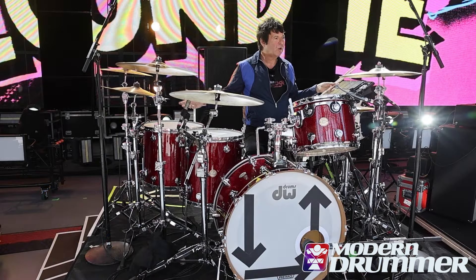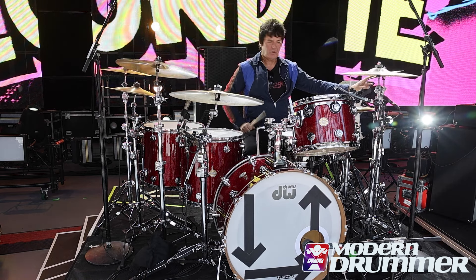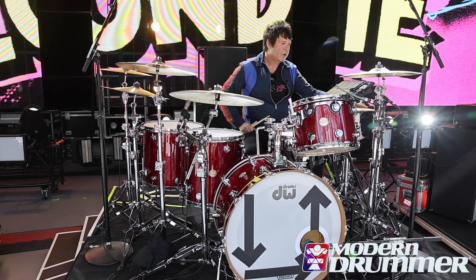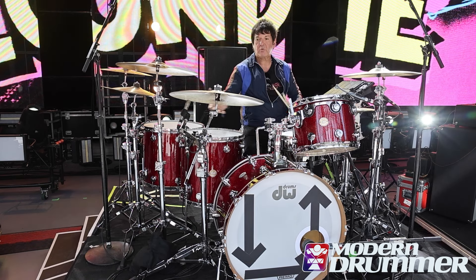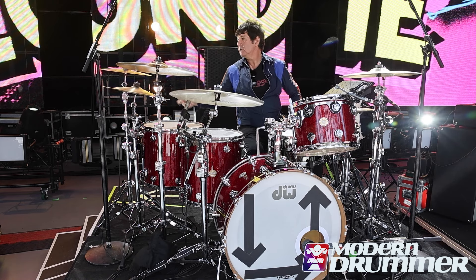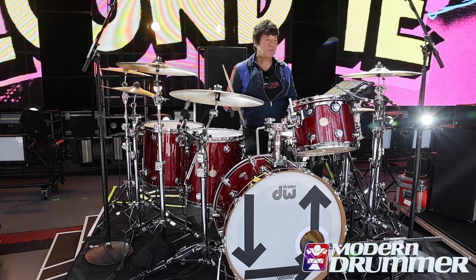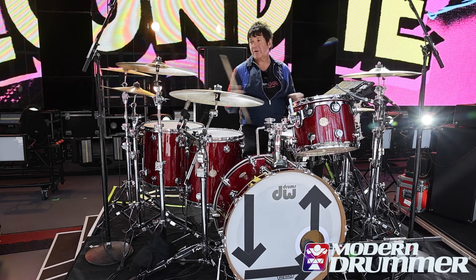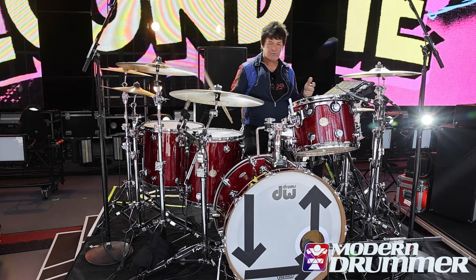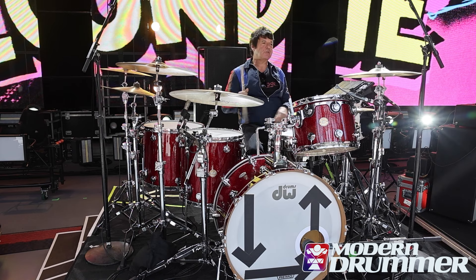The cymbals are all A Zildjian: medium crashes, a splash, 14-inch New Beat Zildjian hi-hat cymbals, 20-inch medium ride, 18-inch China high, and 16-inch medium thin crash. I really love the sound of the A's. I've experimented with everything from K's to custom cymbals, but I've always been a Zildjian endorsee for God knows how many years now.